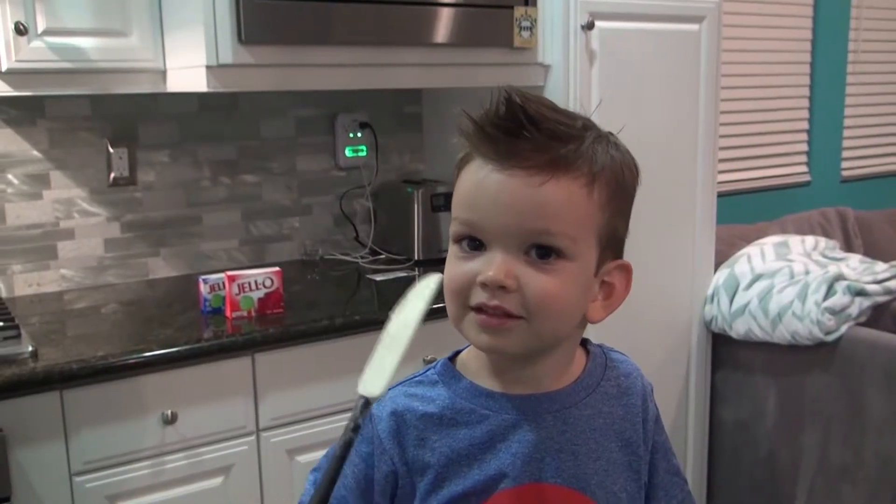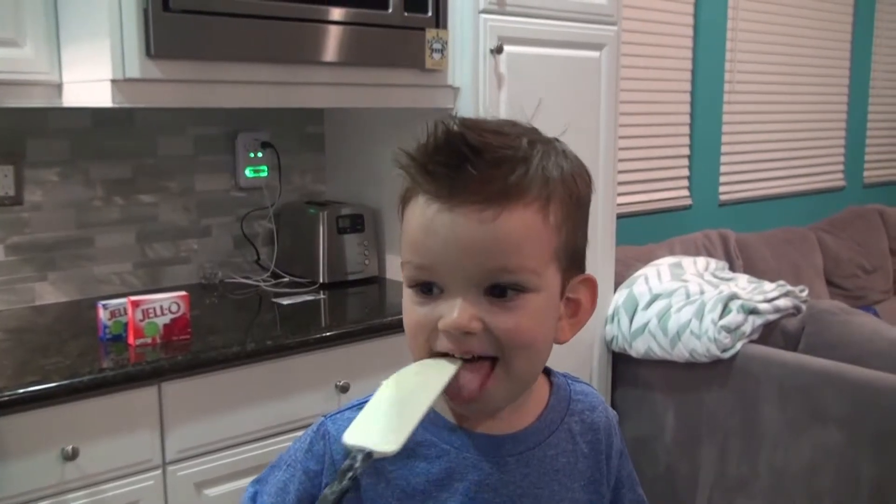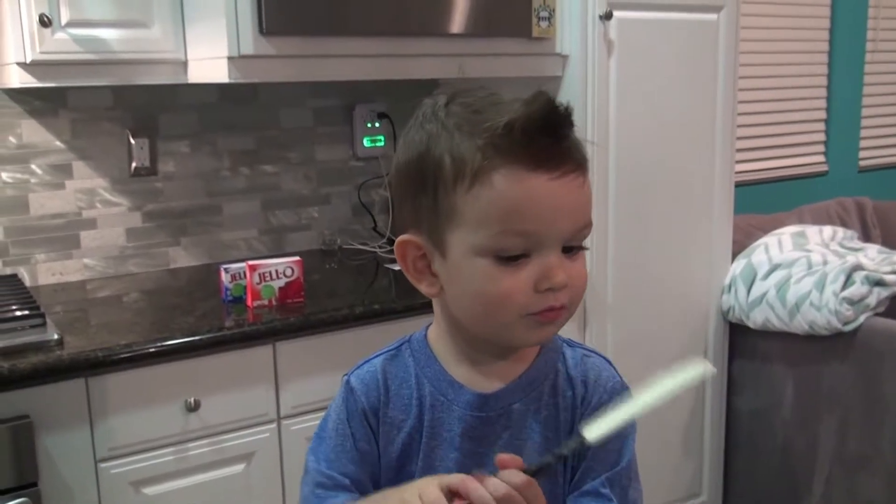Now we're going to let it set for two hours. That's the shield. Yeah. We're going to let this sit and chill in the refrigerator for a couple of hours so we can do the rest of the layers. Okay.